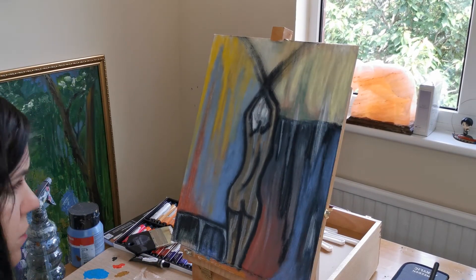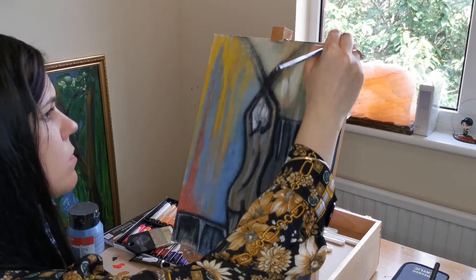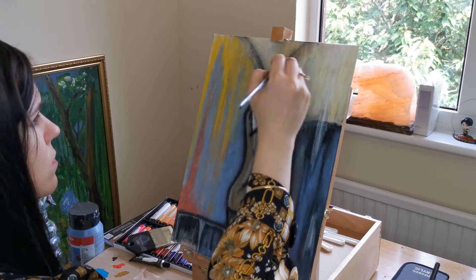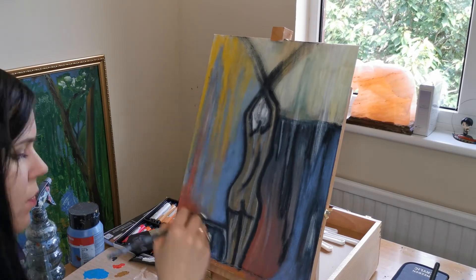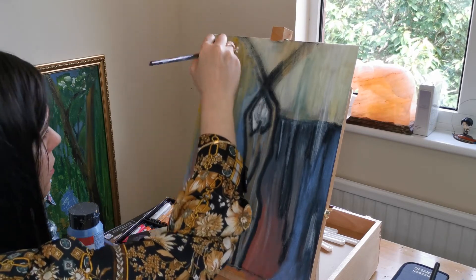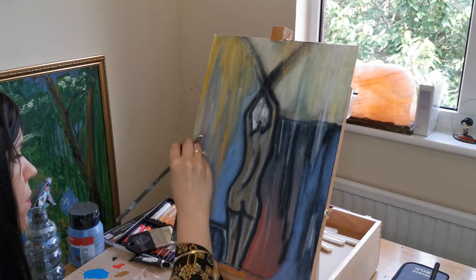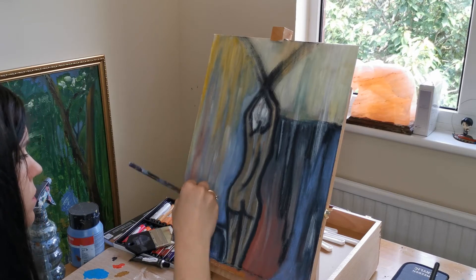I added this lighter color in but I didn't really like it very much, so I'm just going to go over it again with some white. That's the really great thing about abstract — it's kind of trial and error. You can do something and if it's not working you can just paint over it, and it actually gives the painting a sort of history to it, which is very cool and exciting to look at visually.